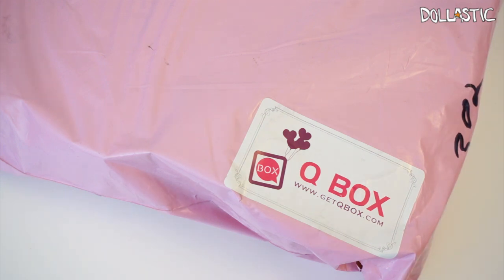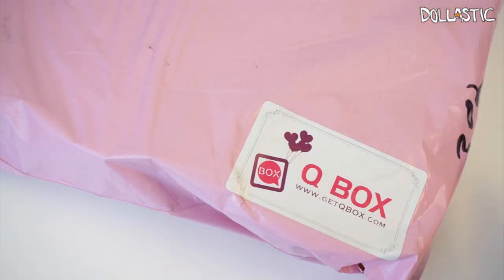Hi guys, Lastic here. So today I have my cue box to open. I am really really excited about this because this is one of the themes that I've been really excited to receive, which is the sentimental circus theme.